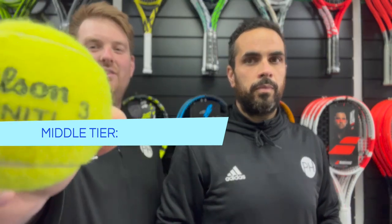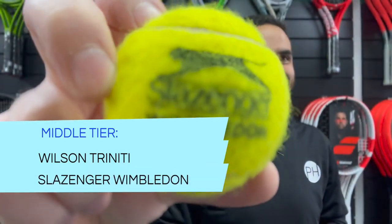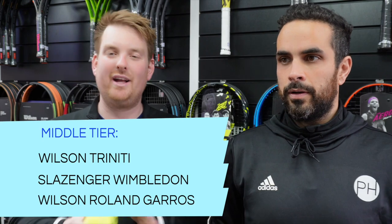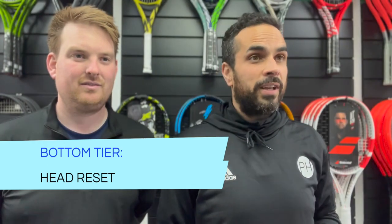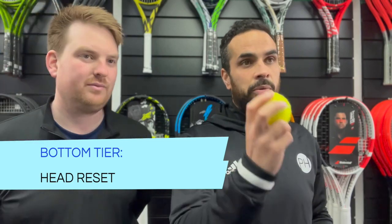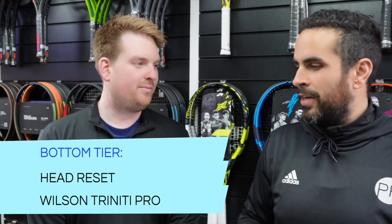In the middle tier were the Wilson Trinity, the Slazenger Wimbledon, and the Wilson Roland Garros - they liked these but performance was surface-dependent. In the bottom tier was the Head Reset, which plays like a classic cheap pressureless ball - didn't sound great, didn't feel great, didn't play well. Also surprisingly in the bottom tier was the Wilson Trinity Pro, which is supposed to be a better-playing version of the Trinity but actually seemed worse, feeling similar to the Reset.